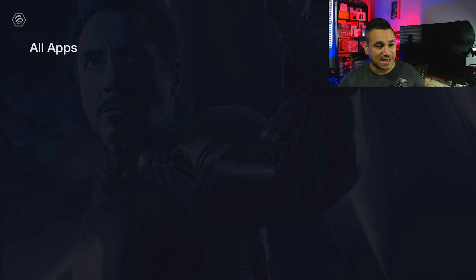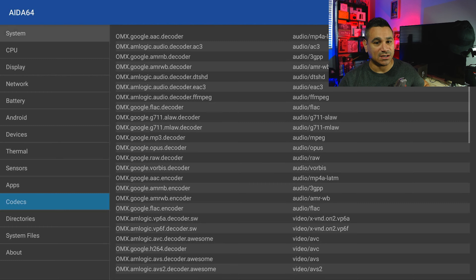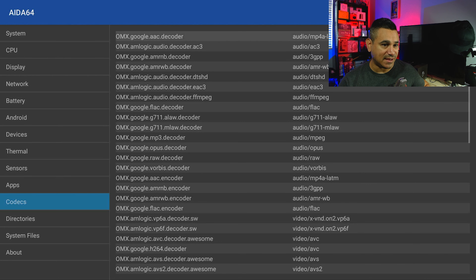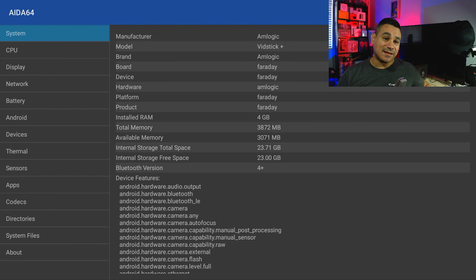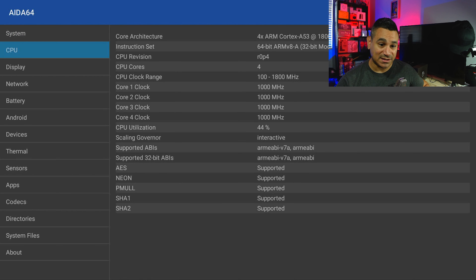To check the specs I'm using an app called AIDA64. For the system, this uses the Amlogic chipset. The model is listed right there as VidStick Plus, so you know exactly what you're getting. It's advertised as 32GB of internal storage and you're left with 23GB after system usage — that's a lot of usable space. It has 4GB of RAM.